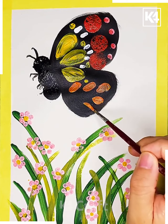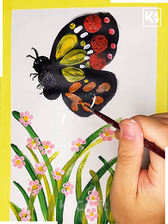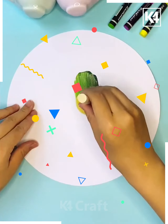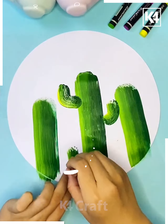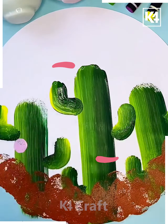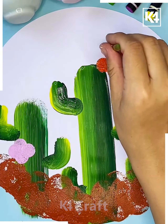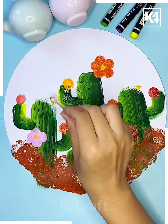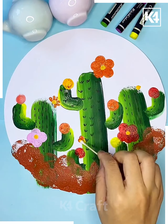This is how you can give decorations to the butterfly's wings and create other patterns according to your wish. Next, we are drawing different shades of green and creating a nice cactus, putting flowers on top of it and giving it a nice look.